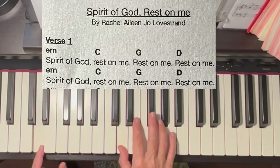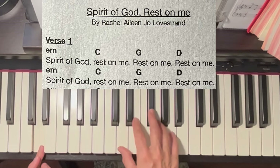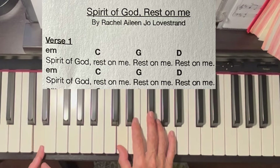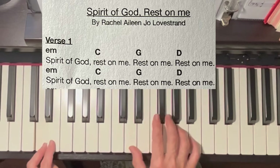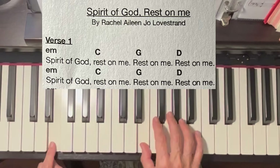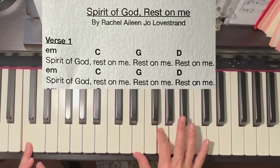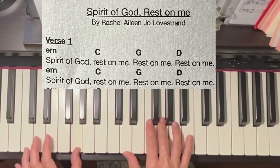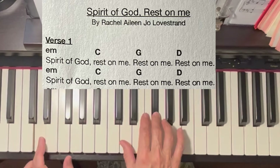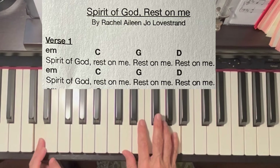And then I go back to D in root position. Root means one — the name of the chord is the note on the bottom. So here's the chord progression: E minor. And that's how I'm playing the verses.